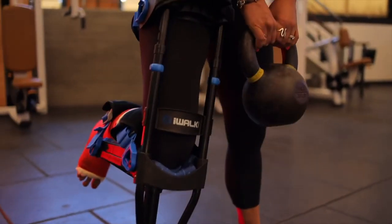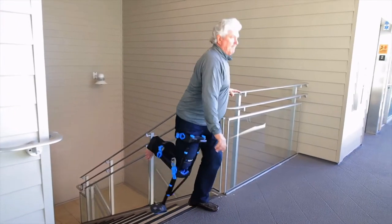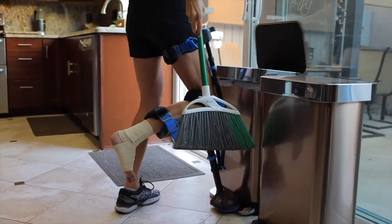Now that you've assembled your iWALK, let's tailor it to fit you. When properly fitted, your iWALK is easy, intuitive and safe. Small adjustments make a big difference, so please follow along carefully.